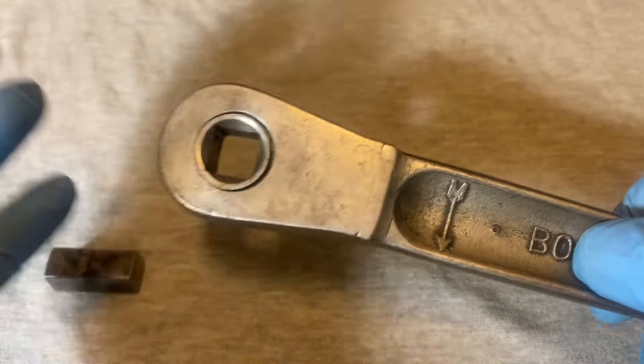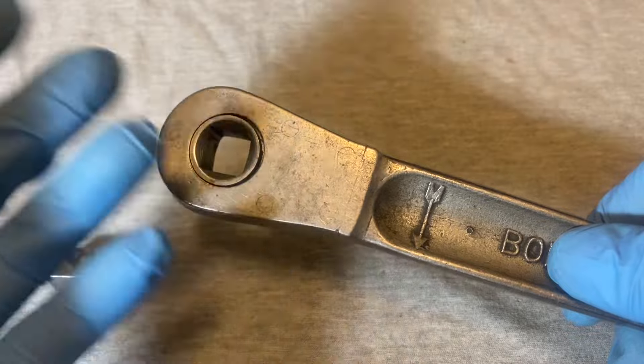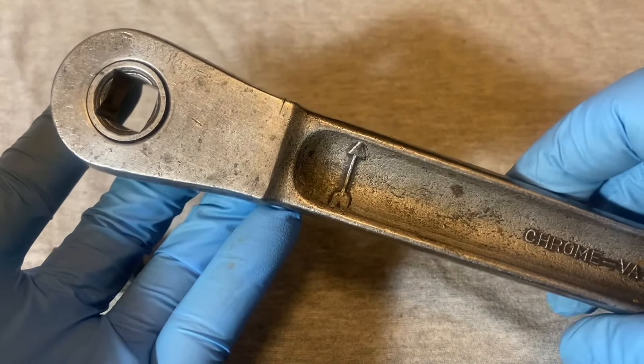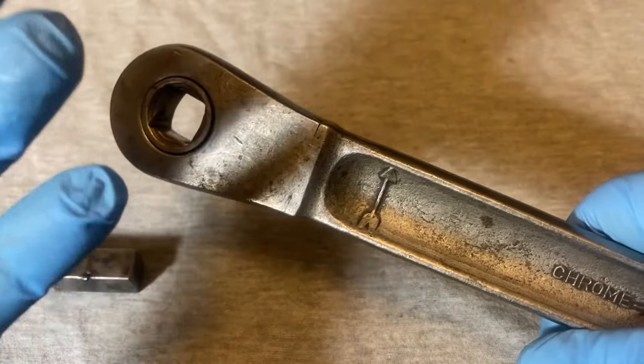This is also a very coarse ratchet — I counted only 14 positions, so only 14 teeth. It's pretty much among one of the coarsest ratchets I've come across.